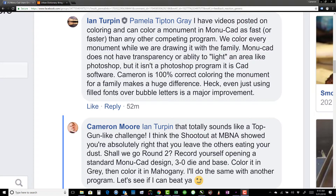He said that he can color a monument in Monucad as fast or faster than any other competing program, which to me sounded like a good challenge. Ian Turpin and I both actually already, quote unquote, competed against each other in February at a national convention for the Monument Builders of North America. But I think it's fun to go around too.